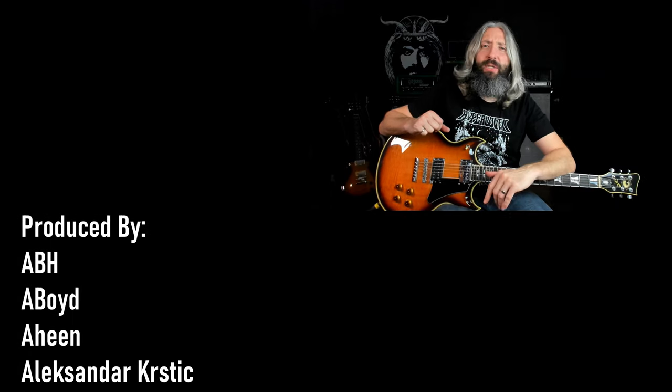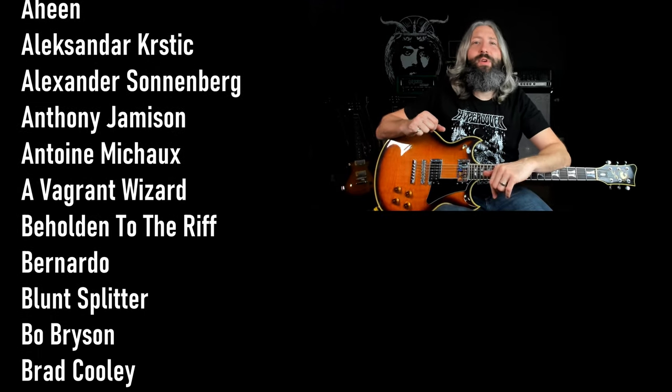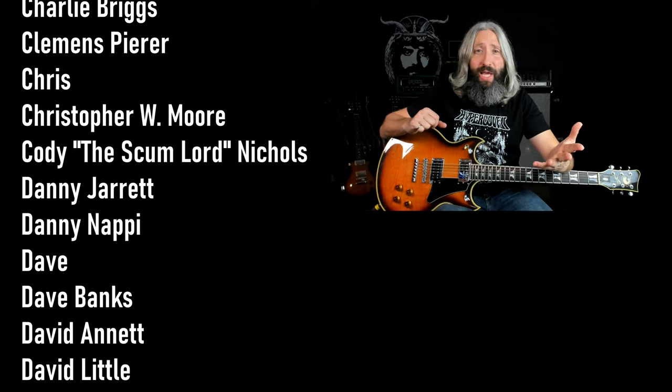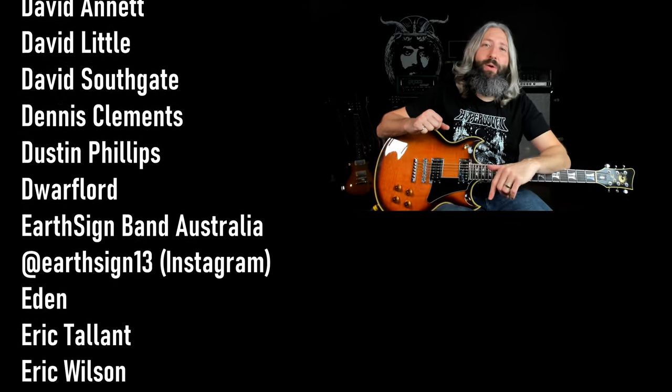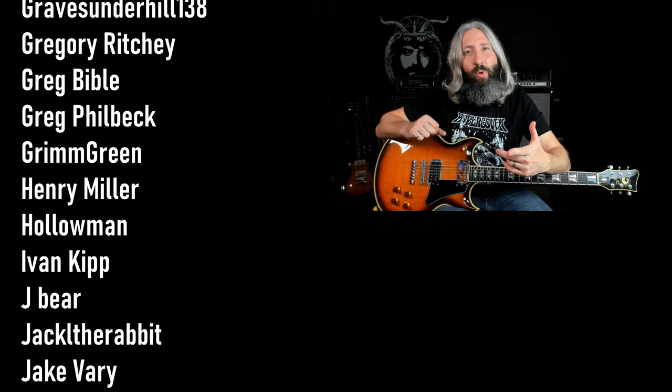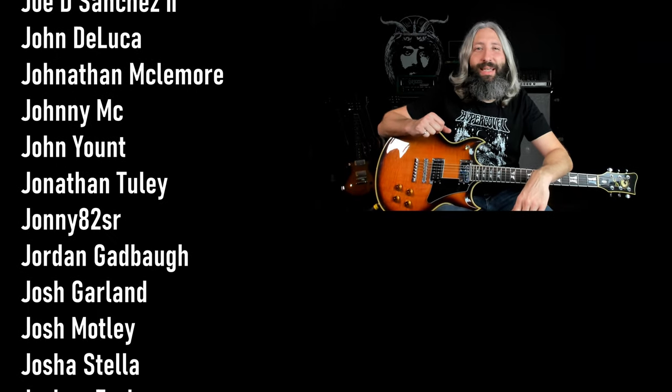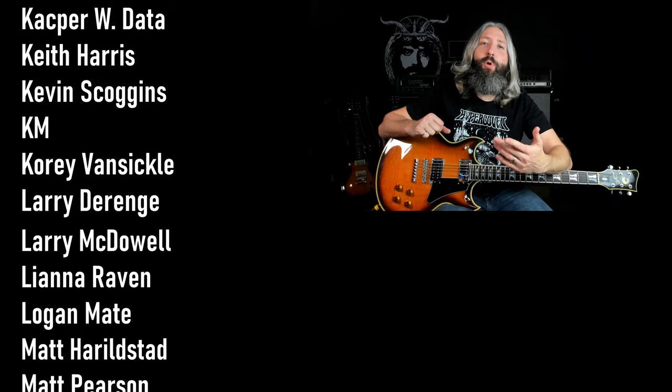Remember to smash that like button, subscribe to the channel, and ring that notification bell so you don't miss out on any of our new content. A huge thank you to everyone who supports this channel over on Patreon, with a very special thank you to all of our Riff Lord and Riff Messiah producers. You can check out the YouTube video directly below me. If you have not subscribed yet, you can do so by clicking the round subscribe icon. Until next time, always remember — Tony Iommi is your friend.